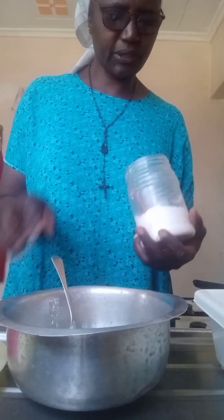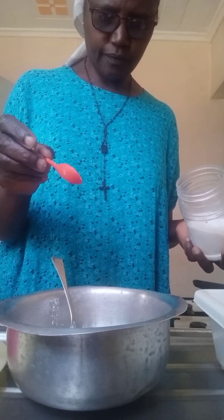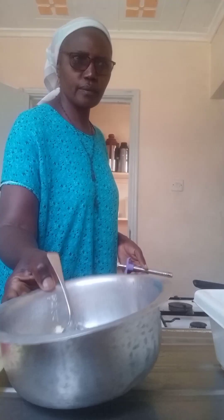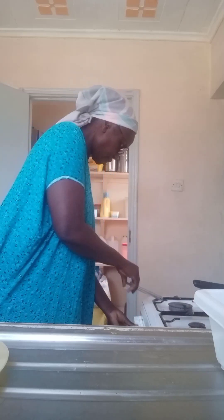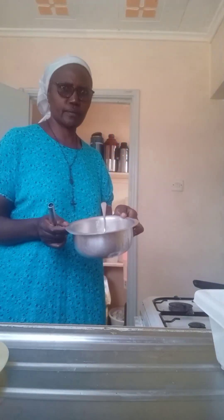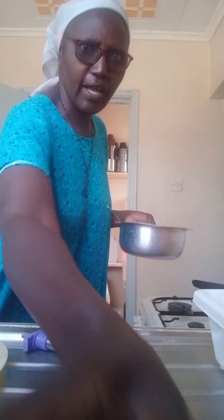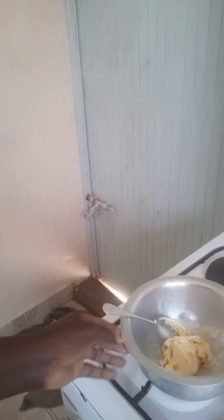I want to add a little salt. Now the fire is on. I place it like this and let it melt. I'll come back for it later.